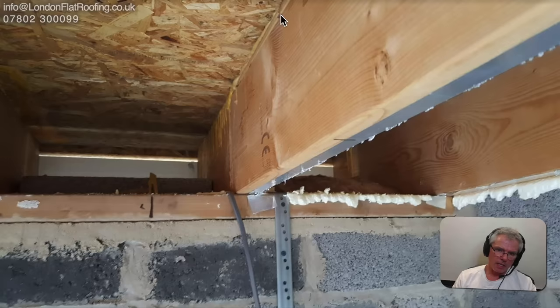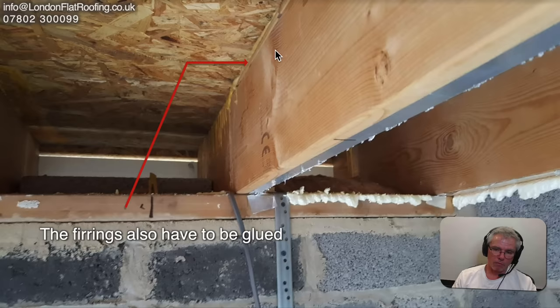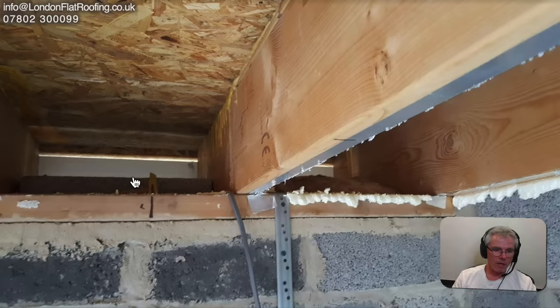A nice detail I can see is glue dripping down the side of this timber, meaning he's glued the OSB onto the joists. This isn't often done but when it is, it makes the roof unbelievably rigid — it stops what's called slip on the roof, making it far stronger and more stable. That's a lovely detail. We can see the thinner edge of the furring here, and he could still cut out sections of that to get cross ventilation running right the way through from right to left.